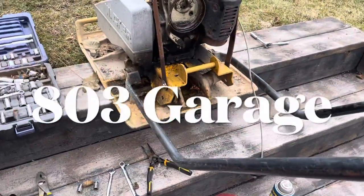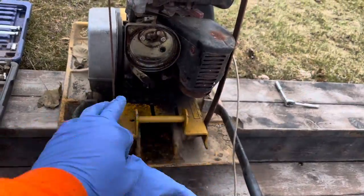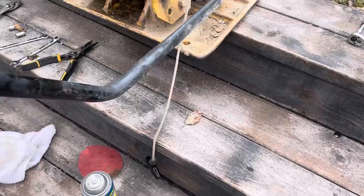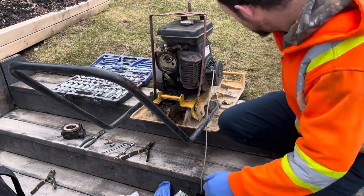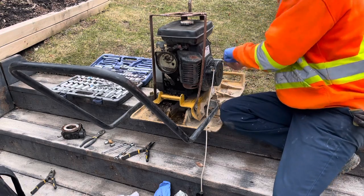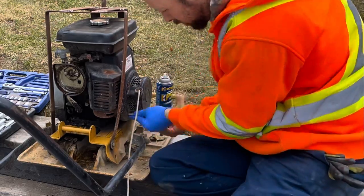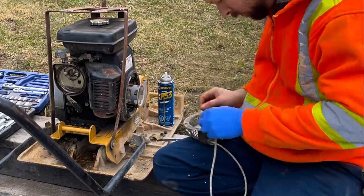Hey guys, welcome back to the channel. Just cleaned the carburetor — this was very nasty. Now I'm going to work on the recoil because it's not recoiling. There are four bolts to remove the recoil; the second one snapped. After that I tightened the next two, which kind of frees up the rest a little bit, then removed those. It worked out pretty well — lubed everything up.